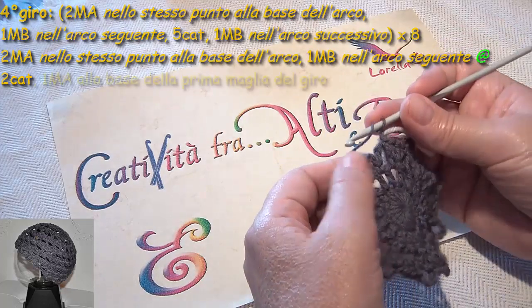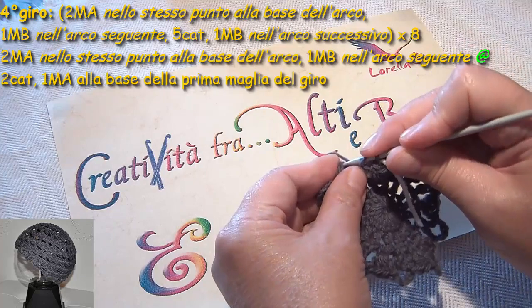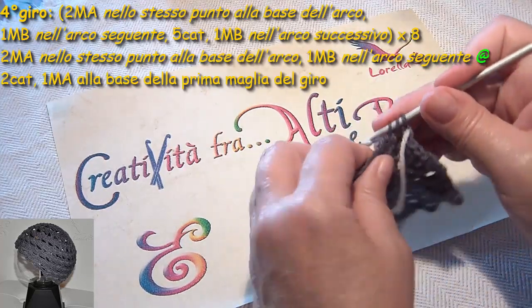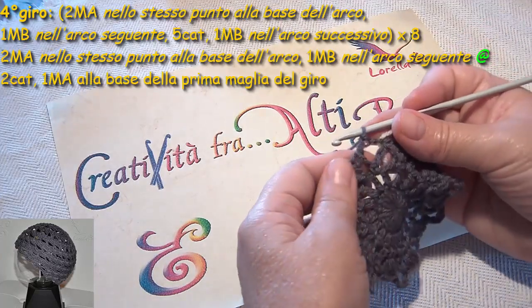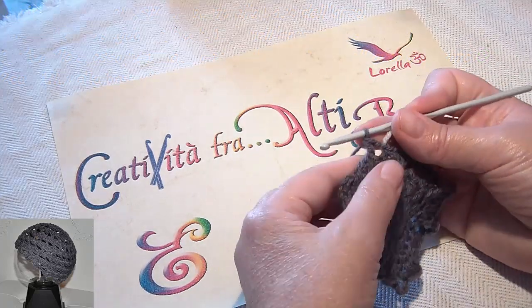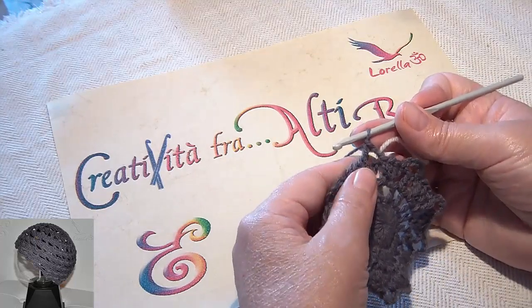E una maglia alta puntando l'uncinetto all'inizio qui. Ecco qua la mia maglia alta. Così è stato fatto l'arco e sono già nella sommità, nel punto da cui devo partire.